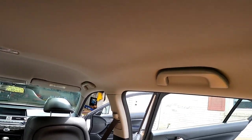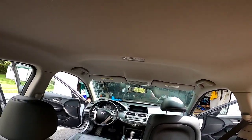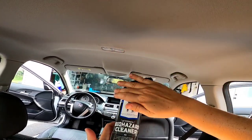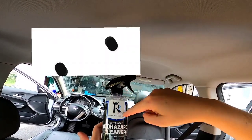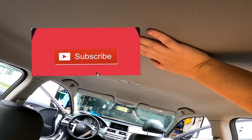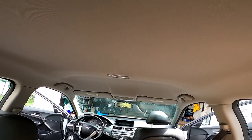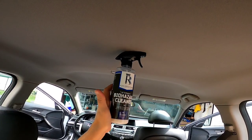Man alive, I can't get over how good that smells. Alright guys, we'll see you in the next detail — we're going to keep moving on this one. Wanted to share with you guys what Royal Reflections Aftermath Biohazard Cleaner can do to help preserve your headliners and help with odor-causing bacteria on your vehicle. Have a great day — we'll see you in the next video. Thank you.